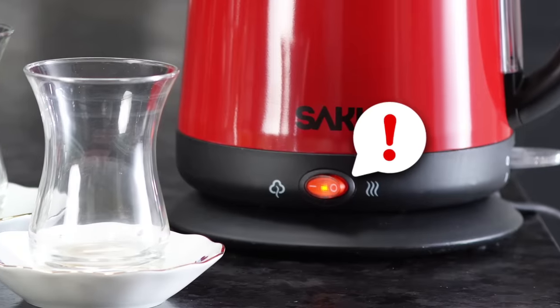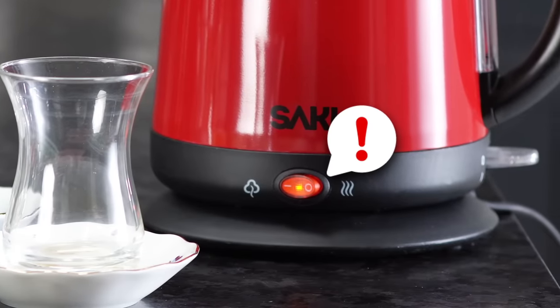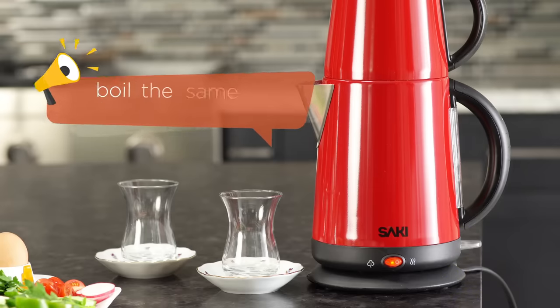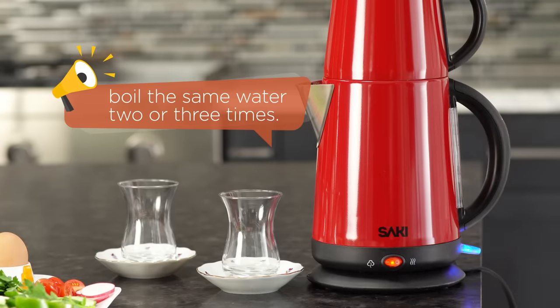Also, do not forget to press the red keep warm button — it needs to be turned on all the time. In short, your boil switch button will turn off and it will show that your water is boiled. However, in order to make the perfect tea, the tip is to boil the same water two or three times. Our water is ready.